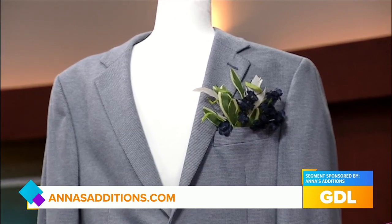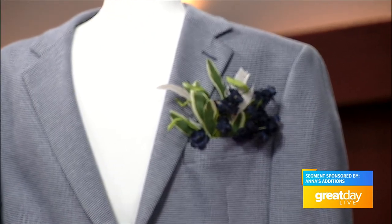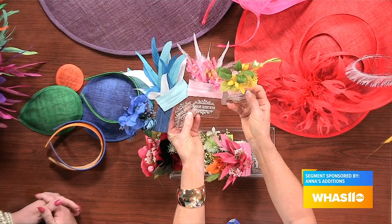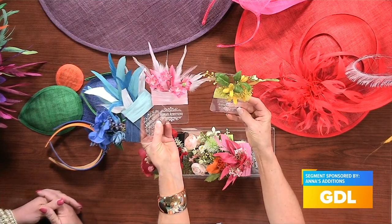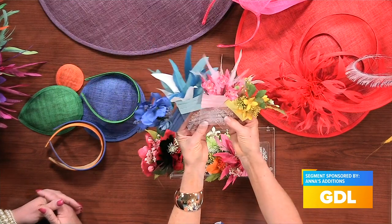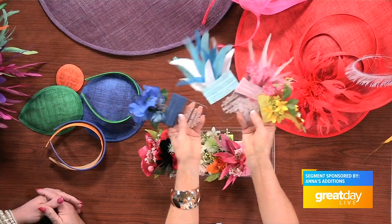Check this out — the pocket squares come on an actual card so they can slide right in. They're acrylic and just slide in like that — beautiful. These work for Easter, Oaks, prom, 502 Third Tuesday, and of course Derby. All beautiful designs.